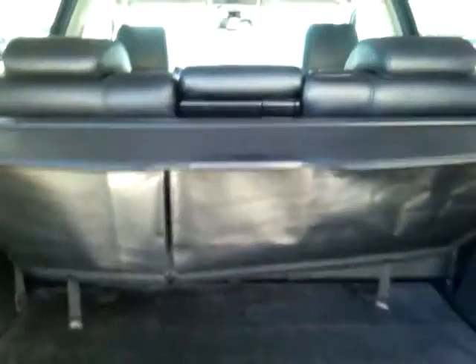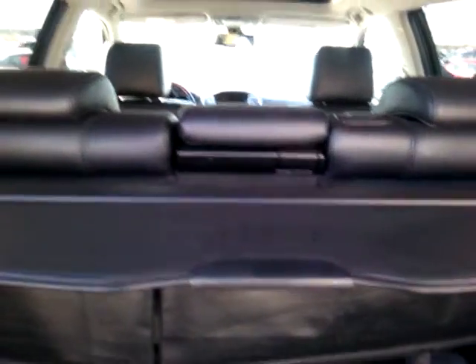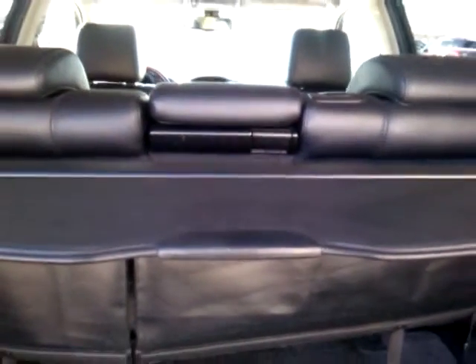We've got a nice power liftgate, and looking into the trunk we've got tons of cargo space. This comes with a nice rolling tonneau cover, and those seats do fold down for a 60-40 split, which will help you if you need to increase your cargo space in the vehicle.